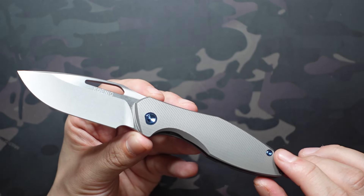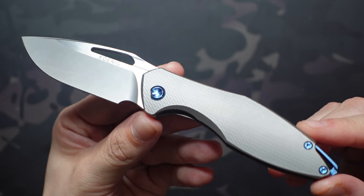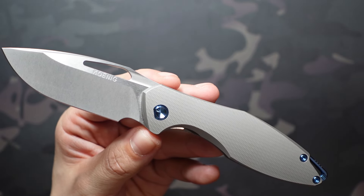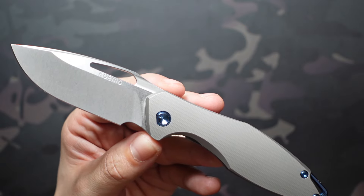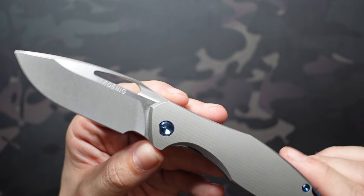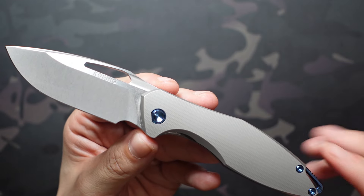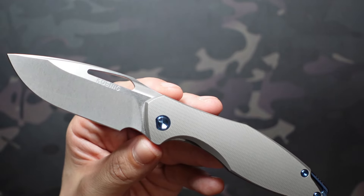I paid table price for this, which was $855. At the time it was the most expensive knife I had ever purchased, and it's still the second most expensive knife I've ever purchased. This is really the kind of top-rail knife that I feel like I'm ever going to get to.